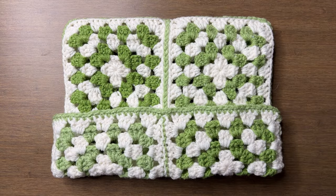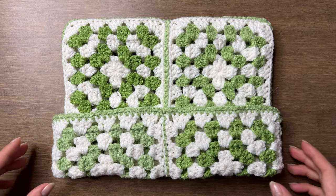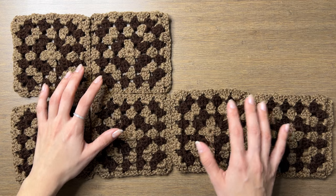When you fold up the brim, it should look like this. It measures about 26 cm wide and 20 cm tall, and it fits my 53 cm head perfectly.